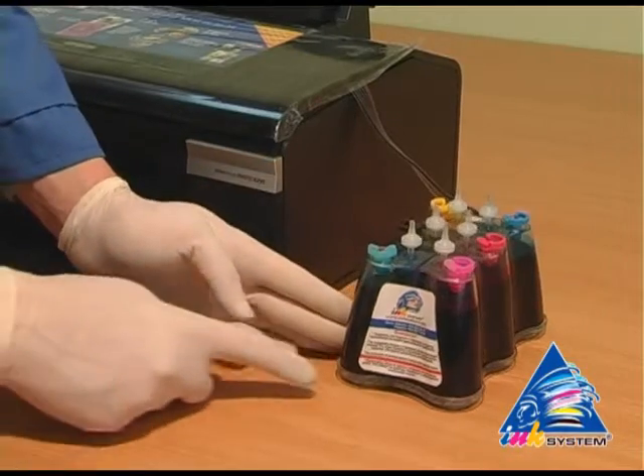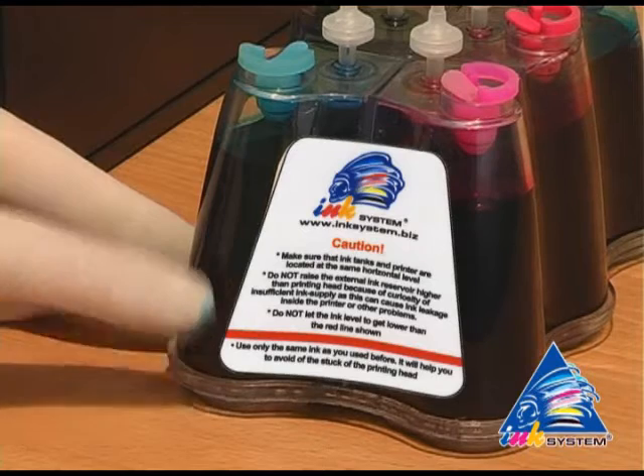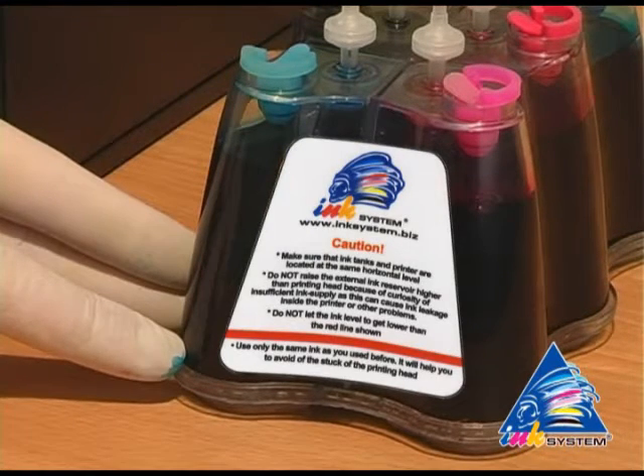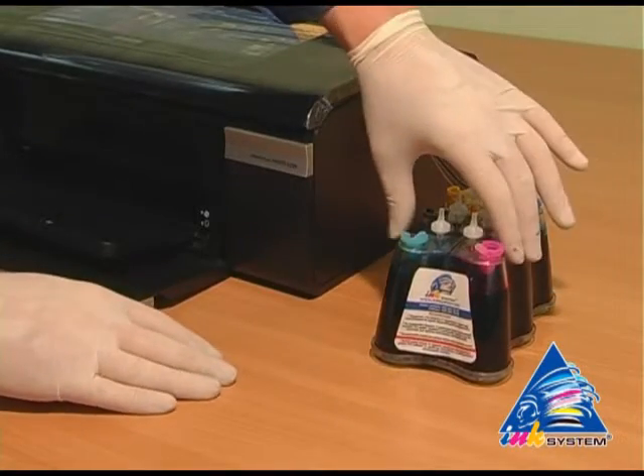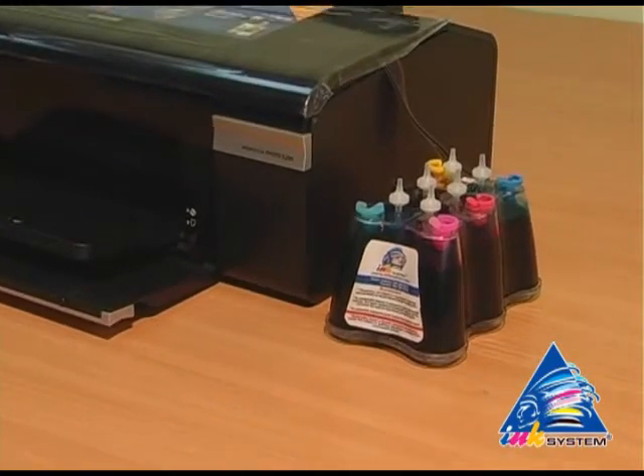On the SIS there is a sticker where you can read the main rules for SIS use. First, do not let the ink level drop below the red line. The continuous ink supply system should be kept at the same level as the printer — not lower or higher.